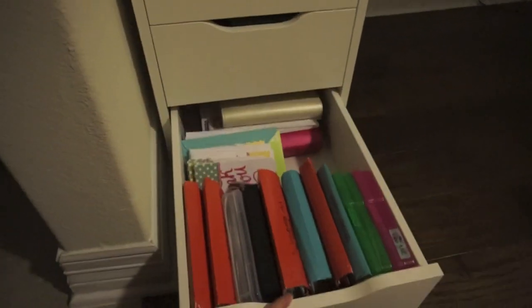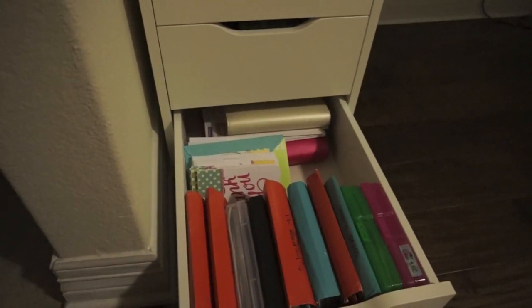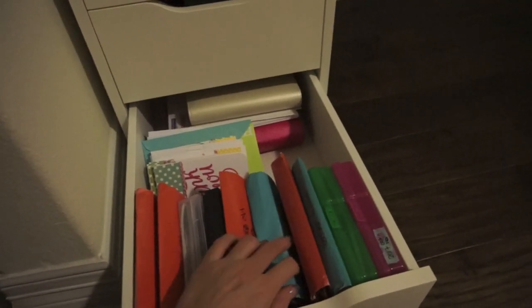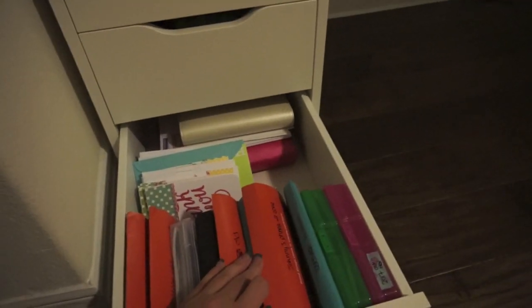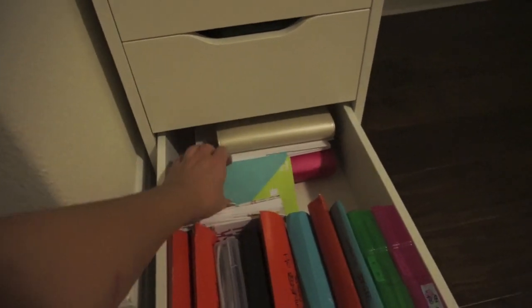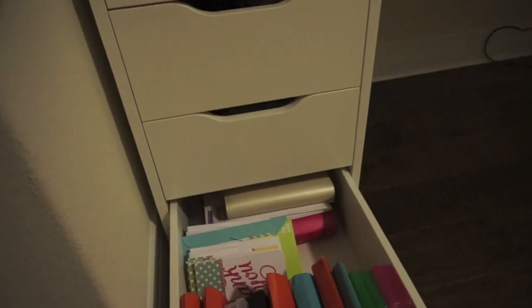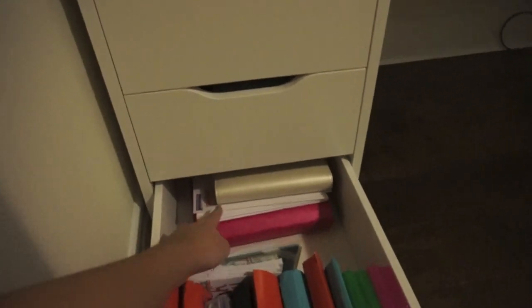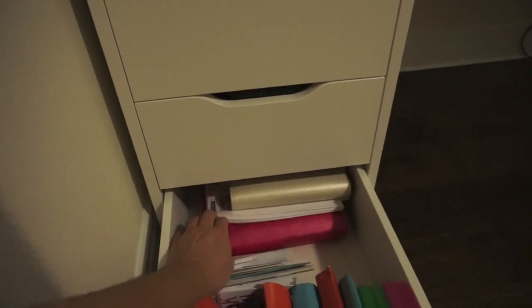Down here I've got a couple of random things — lots of pictures that I tried to label for the most part, labeled on their flap. I also have some thank you cards and envelopes for whenever, a random birthday card, and I should put the other card down here as well. I also have my ring bound planners with some planner inserts down here. So that's pretty much it for the drawers.